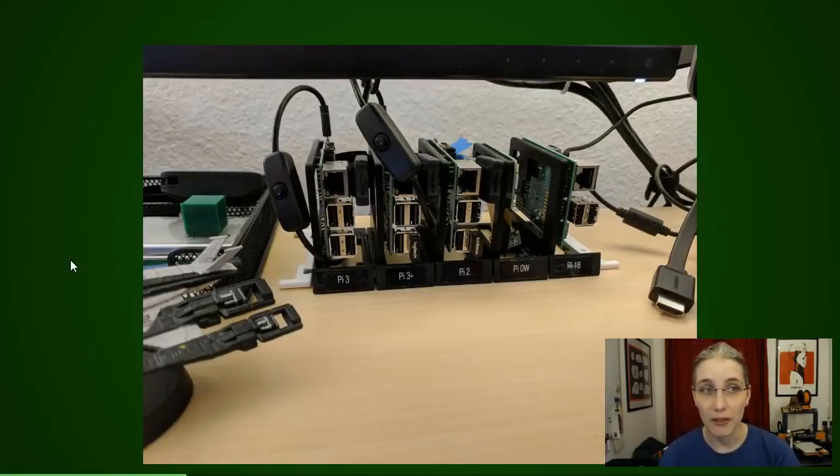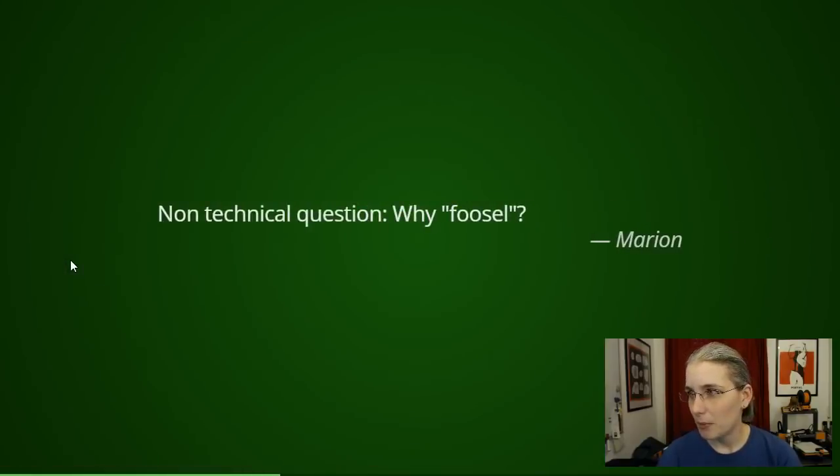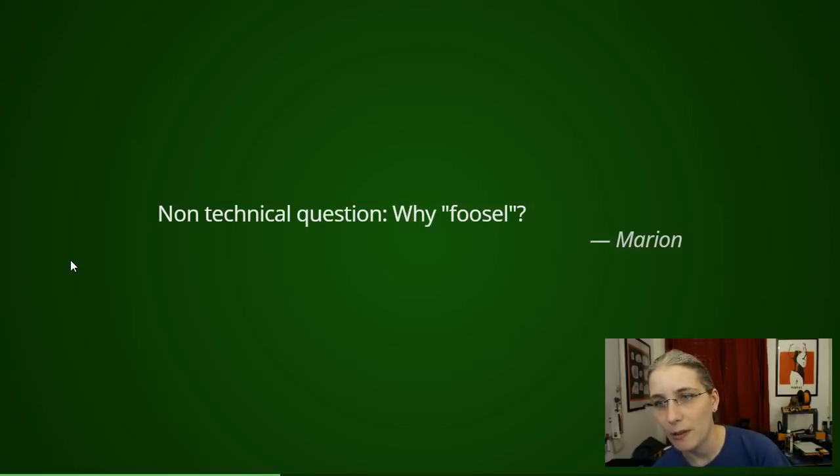Next question from Marion: "Why 'foosel'?" It was one of those late-night ideas — I needed a new nickname for various reasons. To explain how it came together I have to start a bit far back. In programming there are these commonly used placeholder variable names "foo" and "bar", basically the John Doe or Jane Doe of variable names, used when providing source code examples where more specific naming wouldn't make sense.